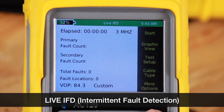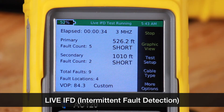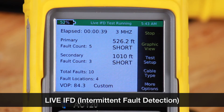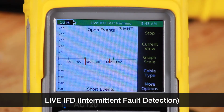To start the test, press the start icon or the green button. The test has started, and you can see the elapsed time in the elapsed time section. We can see our first fault — 520 feet to an open. We have one fault so far, then two, three — and you can see the primary fault, secondary fault, and total fault counts. In graph view, the tickers indicate how many faults occurred at each location and at what distance.